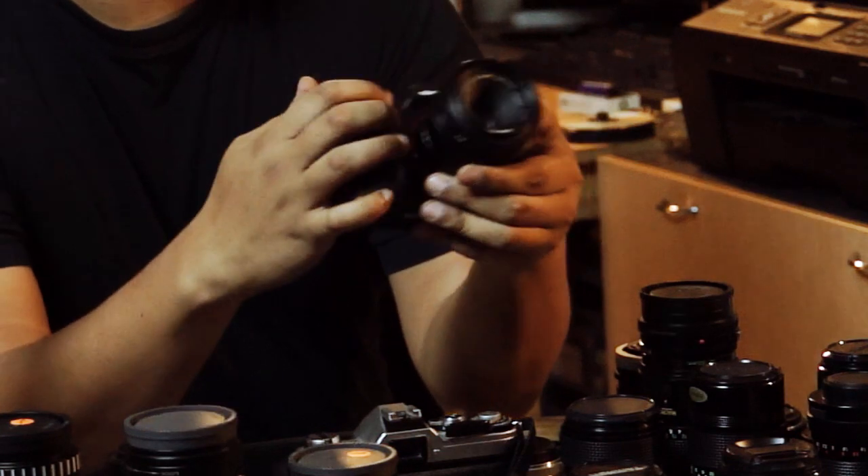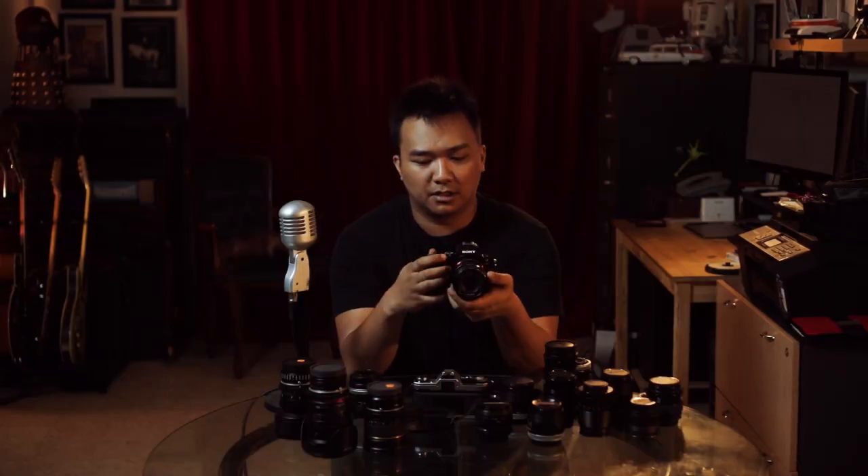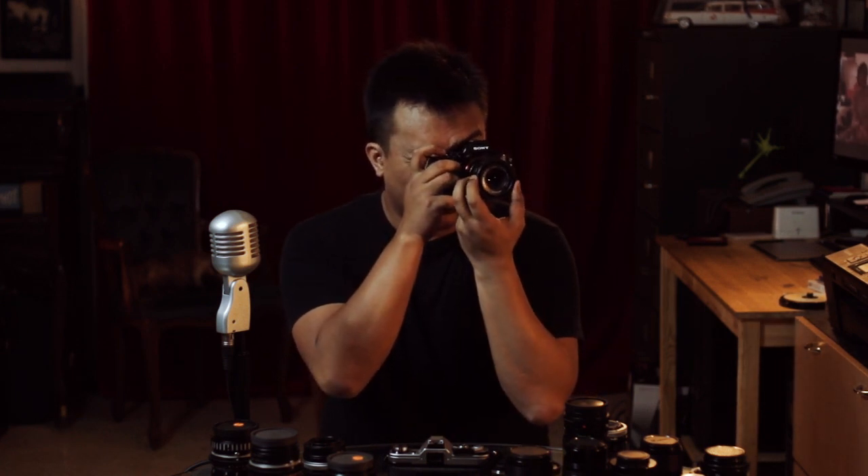This is the Carl Zeiss Jena Tessar 50mm f/2.8. I'm just going to record some footage with this wide open, going through the viewfinder so that I can focus this a little bit better.